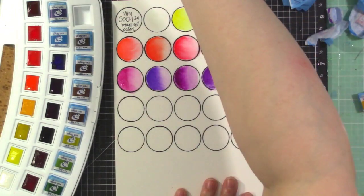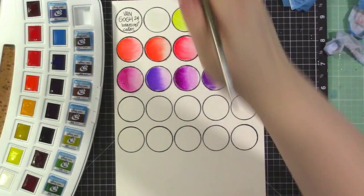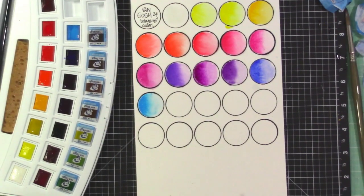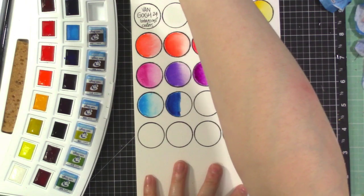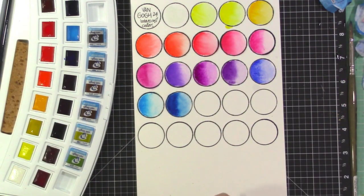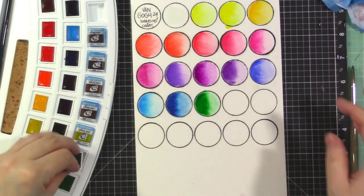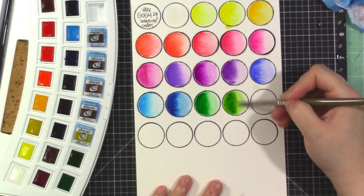Now we're getting into the blues: ultramarine deep, and then cerulean blue phthalo, which is a nice turquoise and semi-opaque. Most of the colors are pretty transparent. I'm not super up on all the watercolor lingo, but I just know what I like. I've had Van Gogh watercolors in tubes before, but I really like these pans — they re-wet really easily.